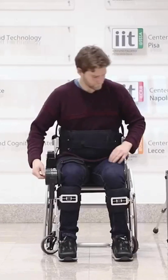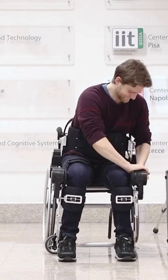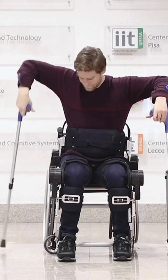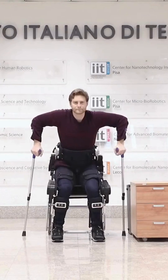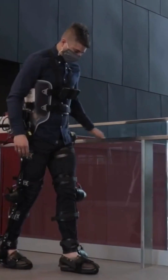The Exoskeleton is controlled by sensors that detect the user's movements and intentions, allowing it to provide assistance in a natural and intuitive way. Overall, the Twin Robotic Exoskeleton is a promising technology that has the potential to greatly improve the quality of life for individuals with mobility impairments.